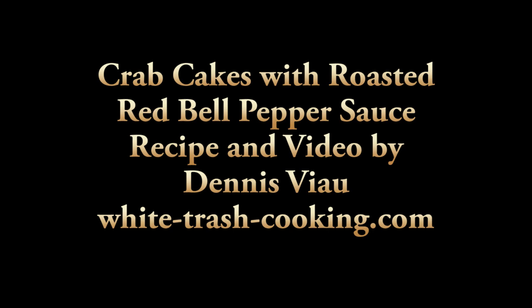For a printable PDF copy of this recipe with step-by-step photographs, visit the White Trash Cooking website and look on the home page or in the recipe archive.